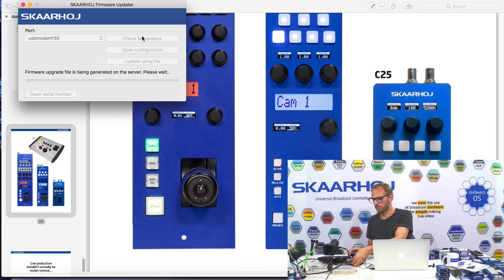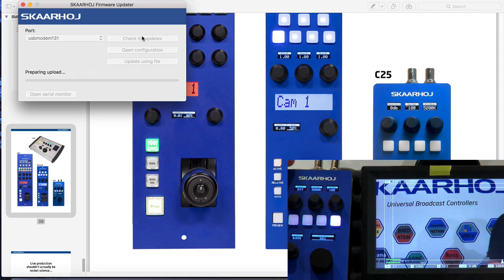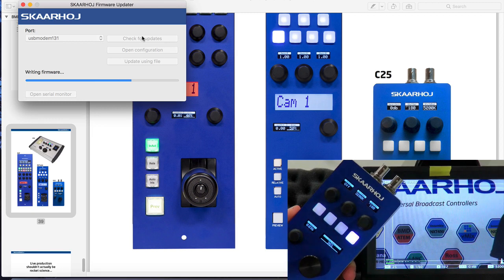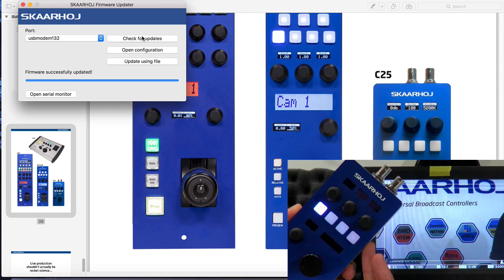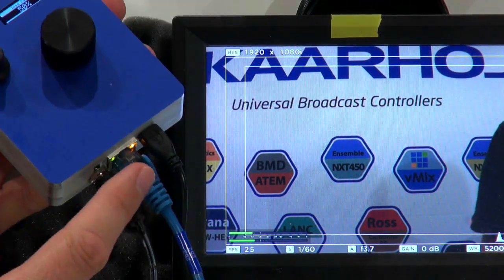So I can take out the SDI cable, and instead I would plug it into the program out of my ATEM switcher. Then I reach for a network cable and plug in the Ethernet cable in the bottom of the unit. We're just waiting for the firmware to be upgraded. Now we see the controller reboot, and it's apparently now controlling iris for Camera 1 — and it should do so over the Ethernet connection.